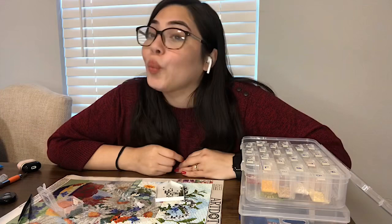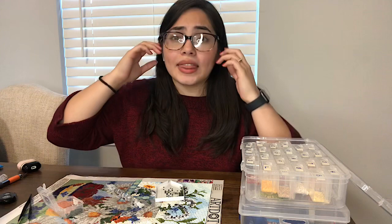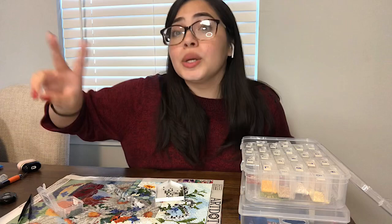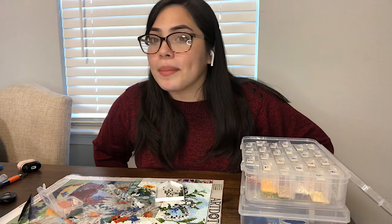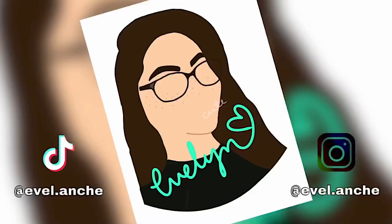Well guys, that's all 21 questions! This was really fun to do. Let me know how you felt about this video, if I should do more videos like this. If you have any questions you'd like me to answer, comment them down below, and maybe I'll make a diamond painting FAQ part two in the near future if I get enough questions. I hope you guys enjoyed this video. I'm sorry about the ring light — I'll try to figure that out. Thank you so much for watching. Till next time, bye!